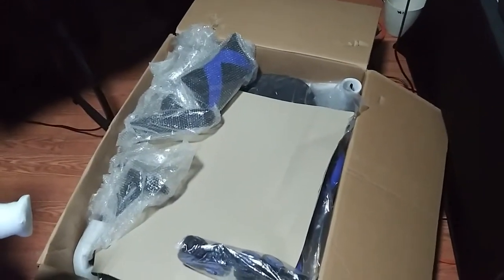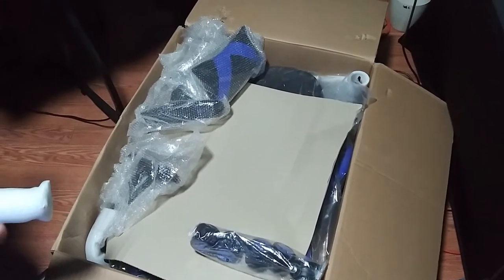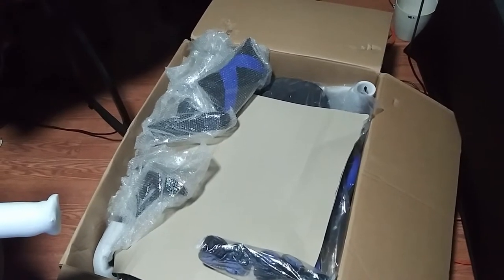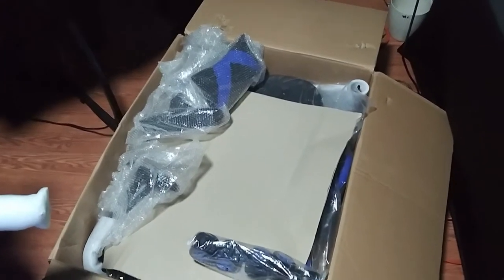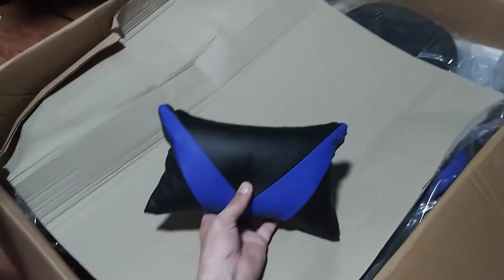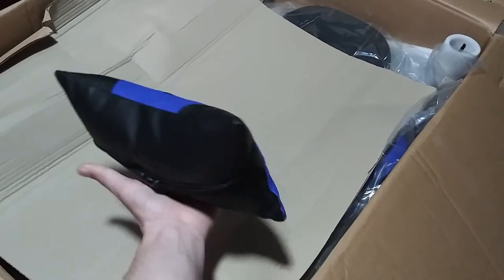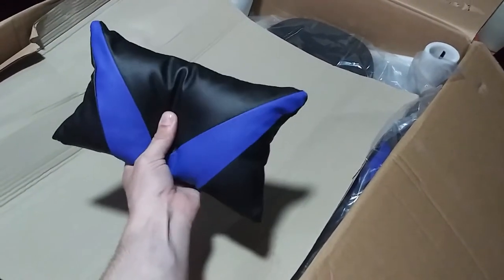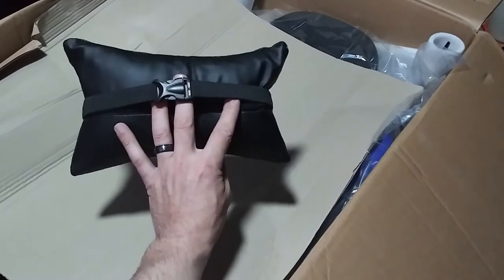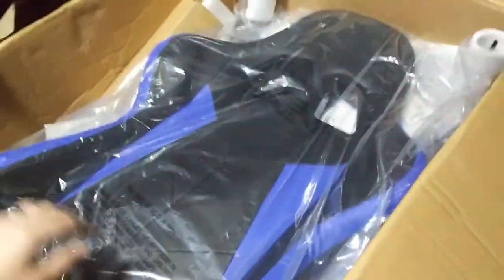Since I'm by myself, it would be kind of hard to build this and film at the same time, so I think I'll put a quarter of it together, show you, build it a little bit more, and keep going until it's completed. I came across the headrest pillow and it's made out of leather — probably more like pleather — but it's nice, with a strap in the back.